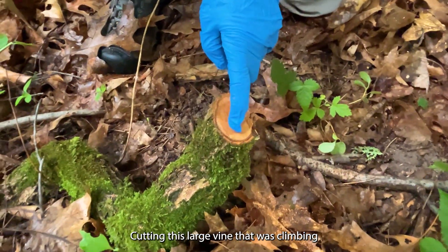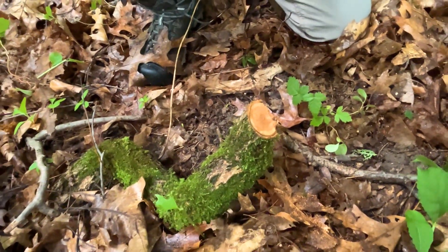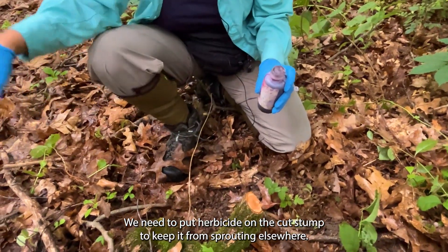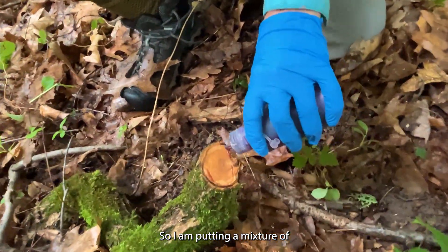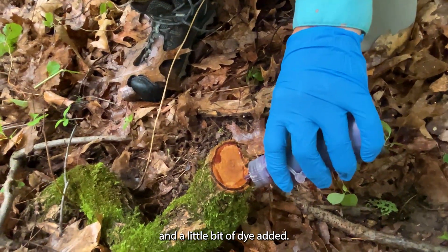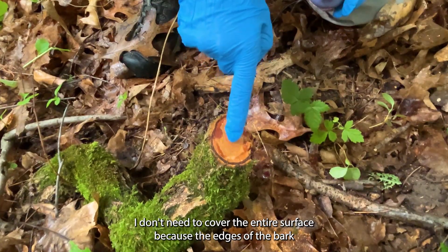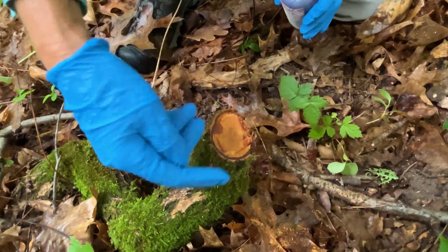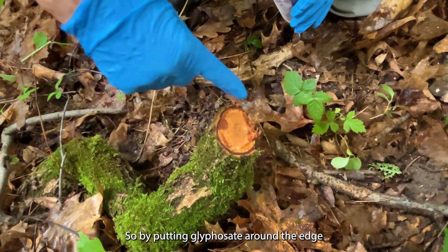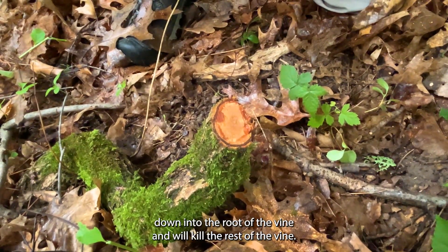Cutting this large vine that was climbing this tree saves the life of the tree for the time being, but does nothing to kill the bittersweet vine. Since this root is too big for us to pull up, we need to put herbicide on the cut stump to keep it from resprouting elsewhere. I am putting a mixture of glyphosate diluted with distilled water and a little bit of dye added. You'll notice I just need to add it around the edges of the wood, because the edges of the bark is where the glyphosate and all nutrients are drawn down into the root. By putting glyphosate around the edge of the cut stump, it is being drawn down into the root of the vine and will kill the rest of the vine.